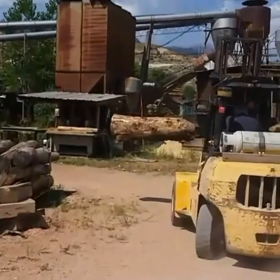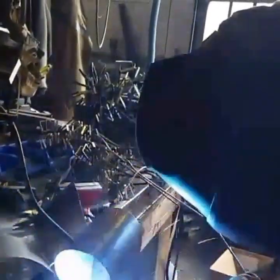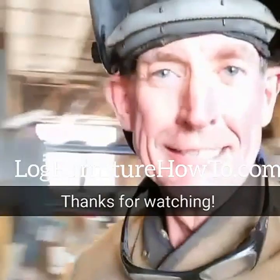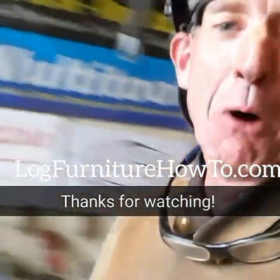I'll get back in the shop and make some flowers. I've got to get my first dozen flowers to paint tonight. I appreciate you taking time to watch today. Come back tomorrow — we're going to do it all over again. Have a great night, we'll see you tomorrow.